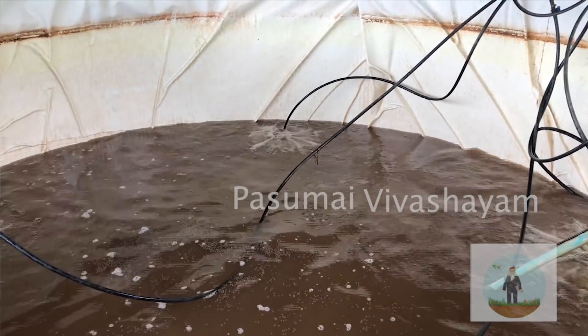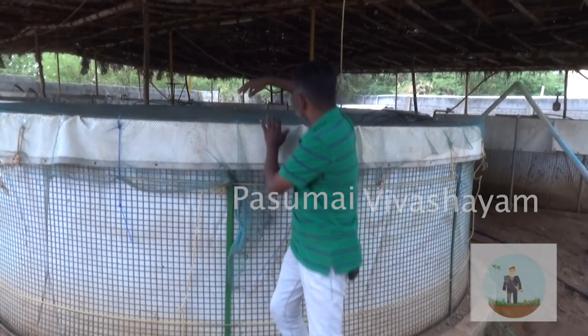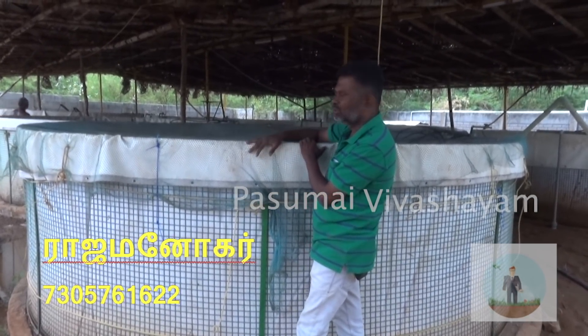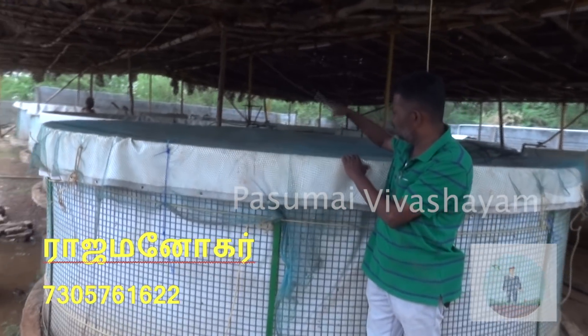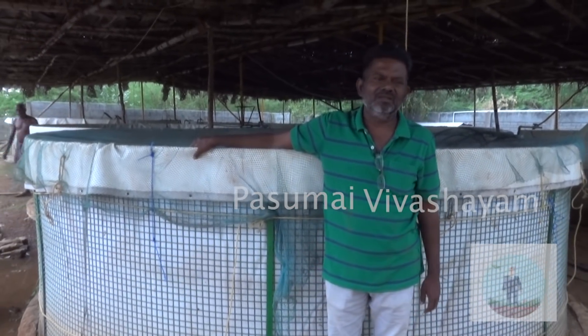I'm going to harvest the fish as well. The fish is closed and there is a lot of fish. It has been the fish and now the fish is only fish.